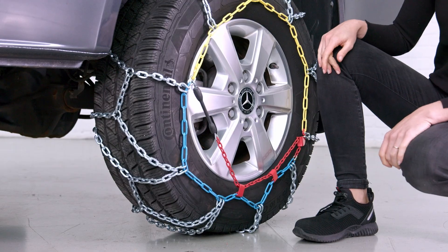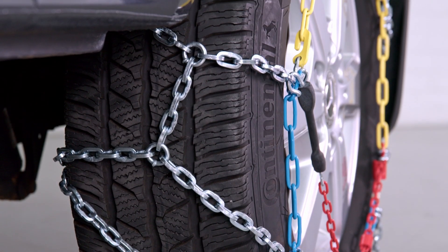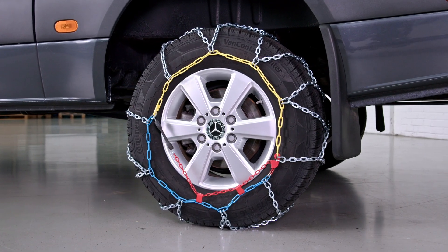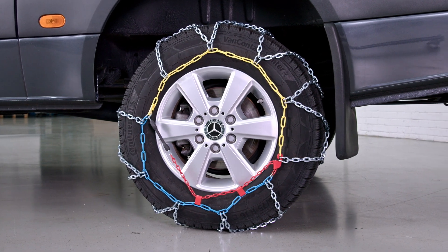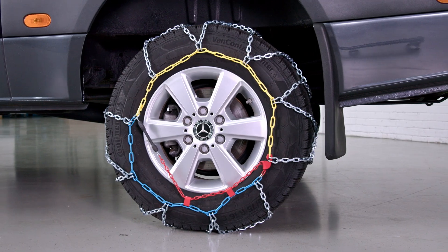After a short drive, check whether the chain needs to be tightened again. The locking mechanism can vary from chain to chain. The maximum speed allowed for snow chains is 50 kilometers per hour. For further information on the use of snow chains, please refer to the operating manual.